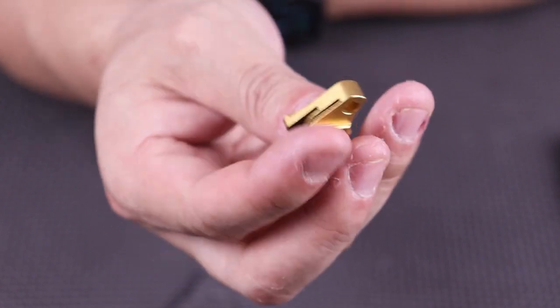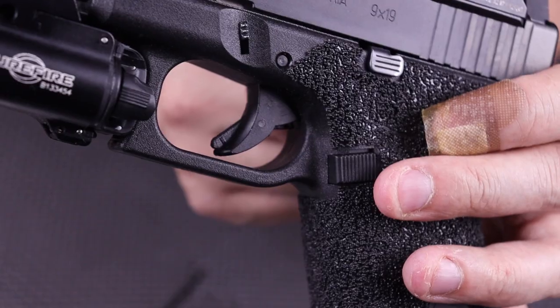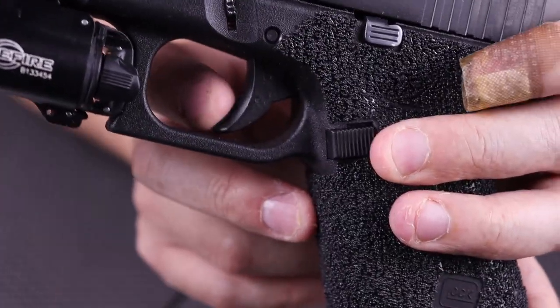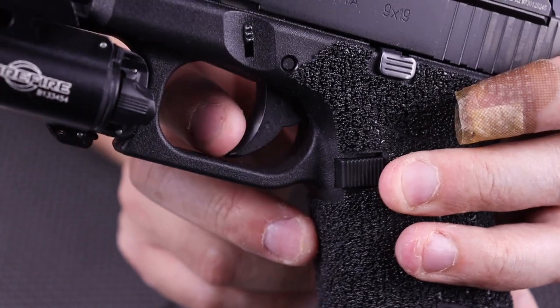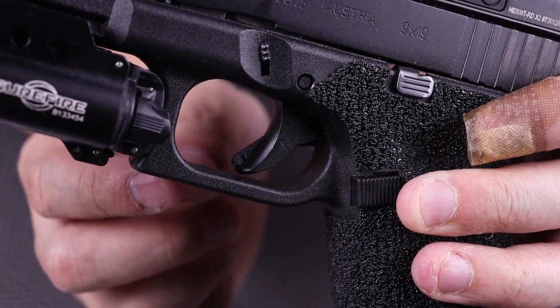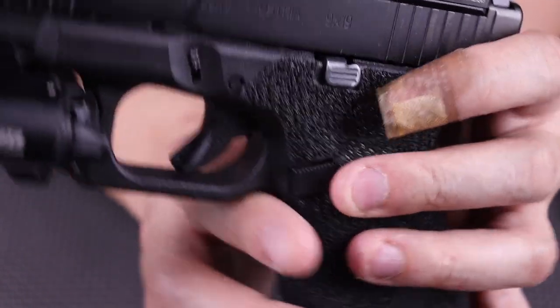This one here is gold, as you can see. They make them in different colors as well — there's black, red, and some other different colors. Now this here is the stock Glock trigger shoe — a curved trigger shoe. A lot of people don't like this trigger safety here because it doesn't depress all the way. When you're shooting, this actually protrudes a little bit and it leaves a little indent in your finger after a while of shooting, which is a little uncomfortable for some shooters.